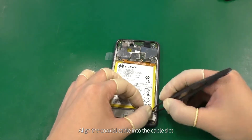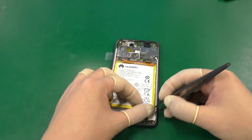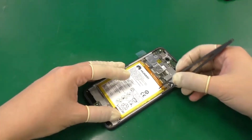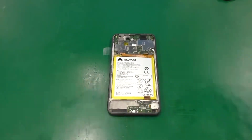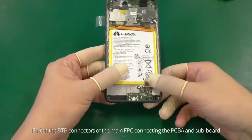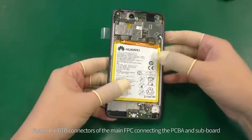Align the coaxial cable into the cable slot. Fasten the B2B connectors of the main FPC connecting the PCBA and subboard.